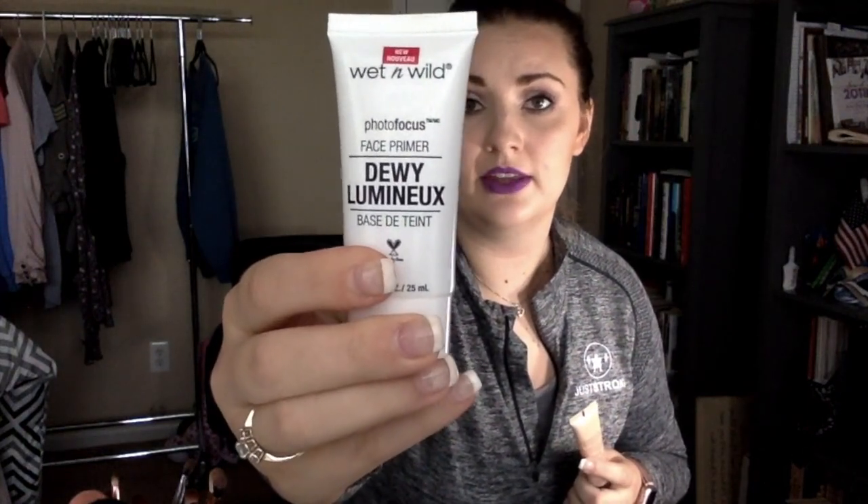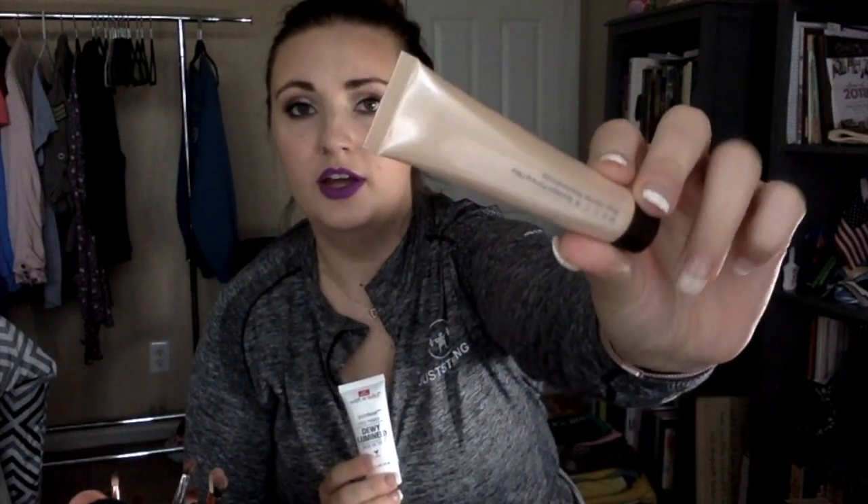The products I'm talking about today are the Wet and Wild Photo Focus Face Primer — the dewy version — which I recently used in a posted video, and the Becca Backlight Priming Filter. I got the Becca one in a kit from Ulta that included this and a blush. I believe it retails for between 20 and 25 dollars.